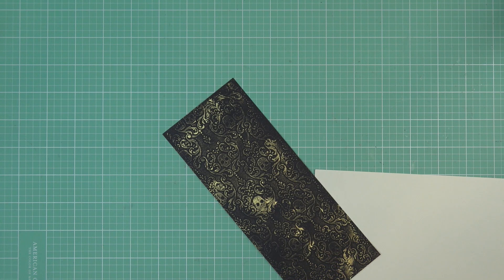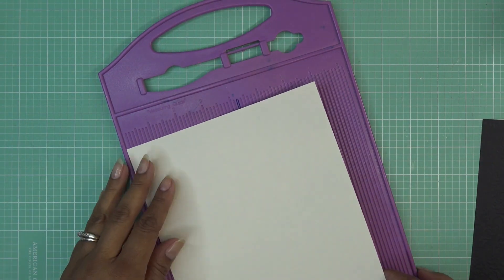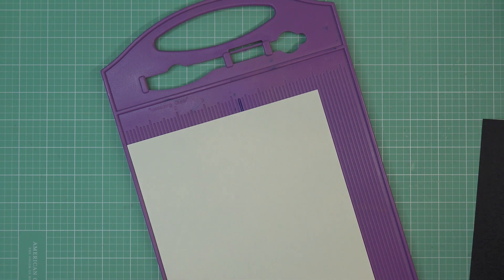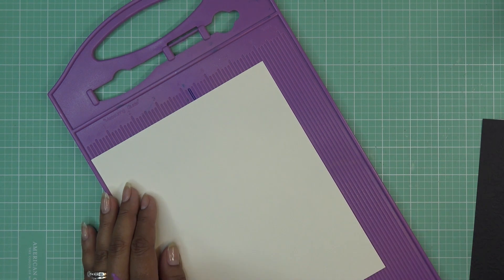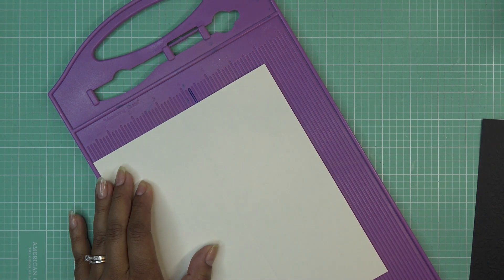I went ahead and cleaned up with a little alcohol to wipe down whatever got on my mat. Gilding wax really wants to stick, so clean it up right after or use tossable packaging plastic - just dip your finger on the plastic and toss it. Now I have a standard slimline base: eight and a half by seven, scored at three and a half inches.